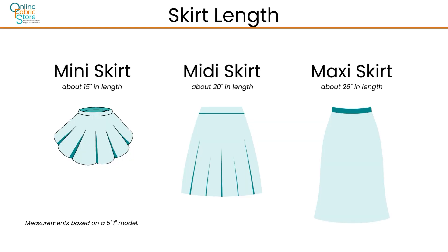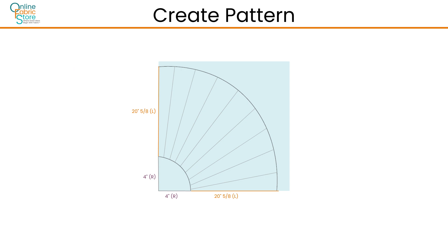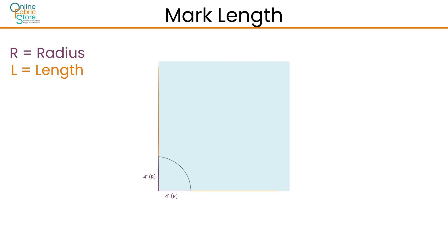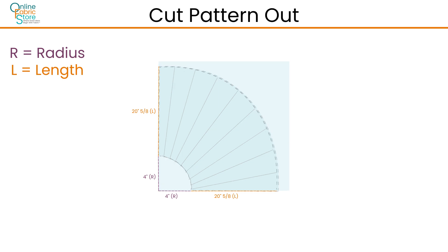To determine the length of your skirt, measure your waistline down to where you'd like your skirt to fall. Once your measurements are determined, let's create a pattern. This will help guide you while cutting your fabric to size. Starting at the bottom left corner, use your ruler to mark your waist radius measurements on both sides. Connect the two markings to form the shape of a quarter circle. Starting at your waist radius markings, measure and mark your desired skirt length down the sides of the pattern paper, making sure to include your seam allowance as well. Once your pattern is drawn to the correct measurements, cut it out along the quarter circle lines.